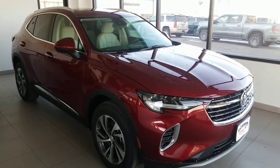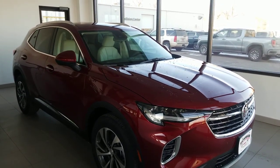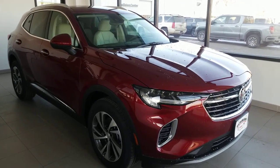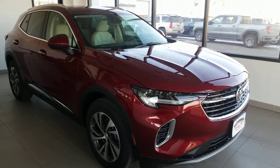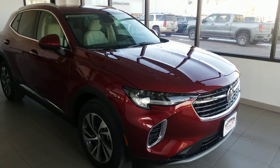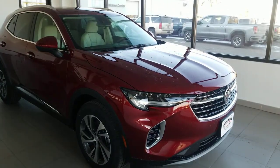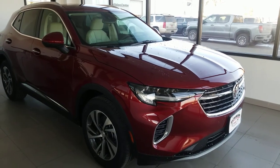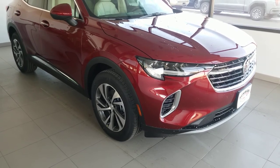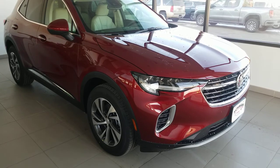We had a 2021 Envision that I did a live walk around with — it was the black sport model — but this is our first Essence that does not have that sport model. You can see it still does have the chrome accents up front as well as the front grille, versus the sport one which was an all black look with a black wheel. This is going to be the Essence wheel, so that machined aluminum look still has a really nice appearance to it.